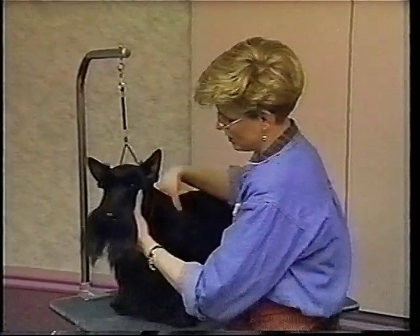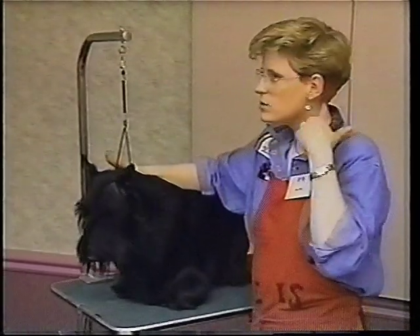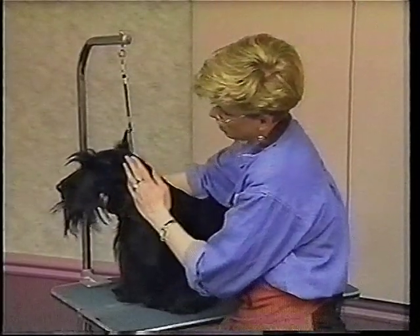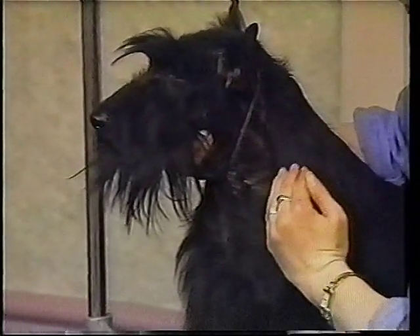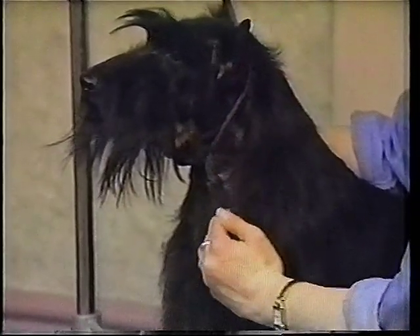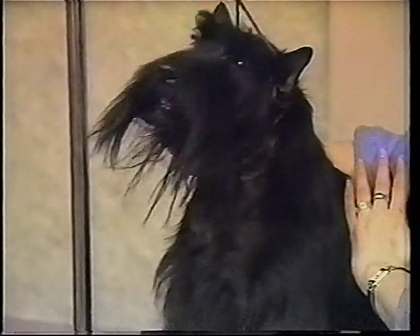For example, when we're figuring out the clipper line — where am I supposed to start and how far am I supposed to go? What I do is I start behind the ear and come down, and my fingers will tell me. I go down straight in front of his shoulder blades down to his chest. That's the area that has to be clippered, and behind my hand is the area that has to be stripped.